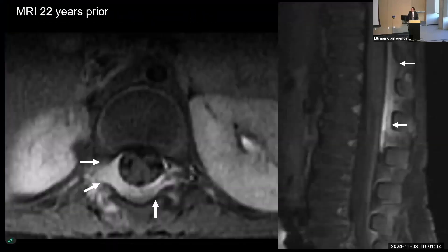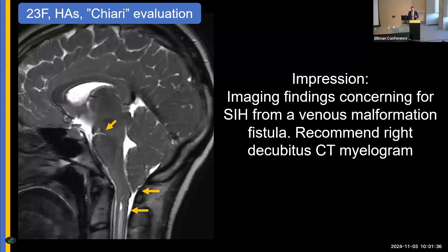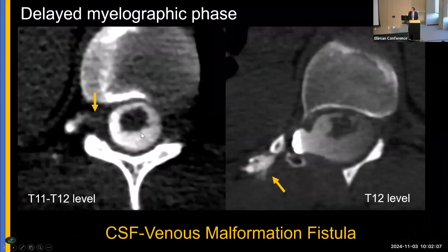Even more interesting: an MRI from 22 years prior, when she was one year old, showed an epidural enhancing lesion read as an epidural hematoma or hemangioma. The patient had lived normally until the past few months. I wondered if we were dealing with a vascular malformation fistulizing with the CSF and suggested a right-sided decubitus myelogram. Working with colleague Bill Dillon at UCSF, the myelogram again showed bizarre dural ectasia. A phlebolith confirmed a venous malformation. On delayed scan, abnormal communication with the subarachnoid space confirmed a CSF-to-venous malformation fistula.